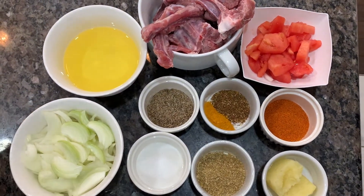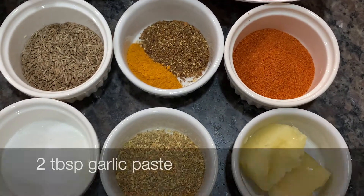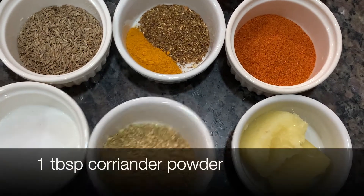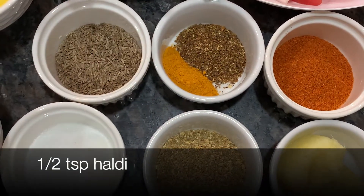Now the spices are very easy. You can take 1 teaspoon of marishe, 2 tablespoons of lasan adruk. I have a paste of lasan adruk — 1 teaspoon of lasan adruk. I have done it in the first half.